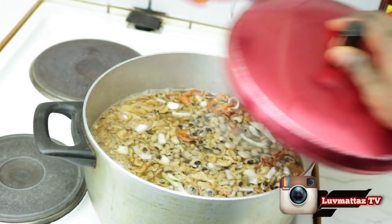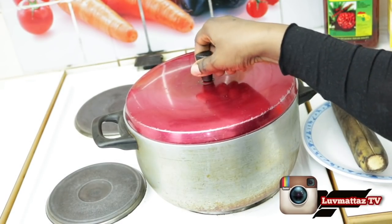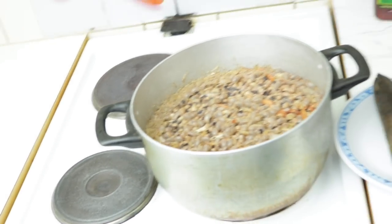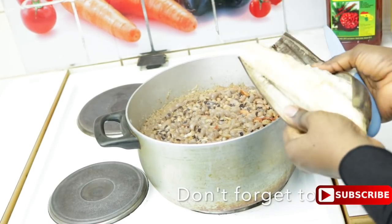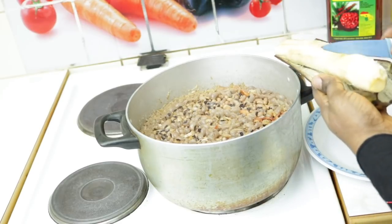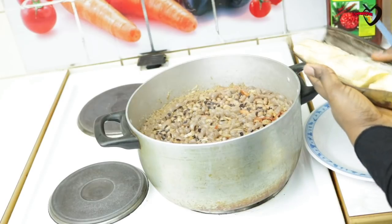The beans has been cooking for less than half the time and it's not totally soft yet. Now I'm going to add my plantain, the remaining onion, some salt, and palm oil. I didn't add palm oil earlier because the beans wasn't soft enough — so right now I'm going to add the palm oil.